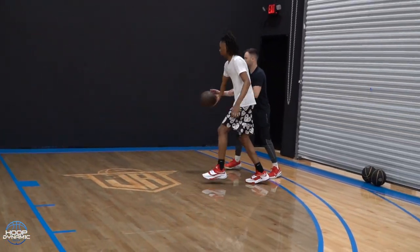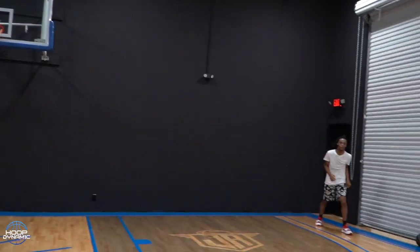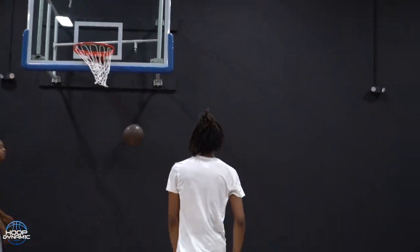Go fucking defense. Trey, god damn it. Go. Knock down. Shot. Yes sir. Body jab on the catch. Good. Yes. Love it. Good.